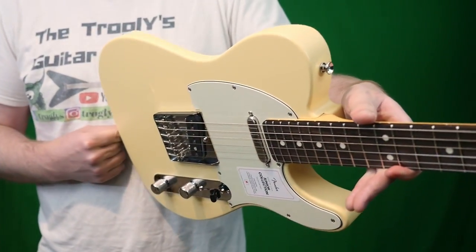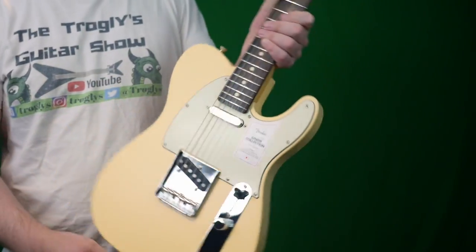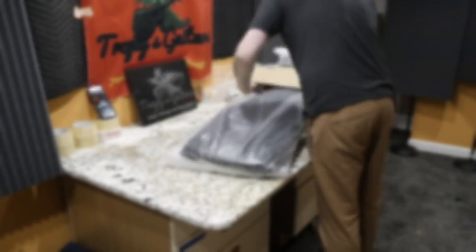They did shrink down the body sizes on each of these about 94%. Today we're going to review and demo the Telecaster, but tomorrow we're going to unbox all of these from this series — I thought it'd be fun to document these.